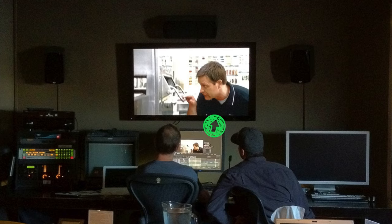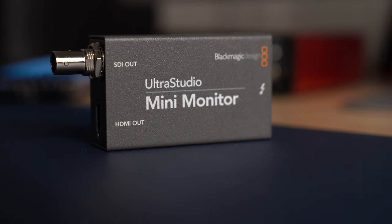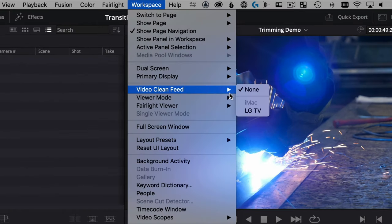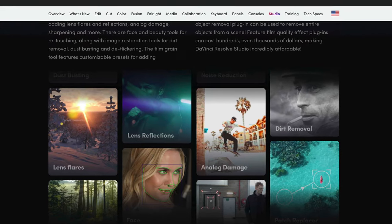Resolve Studio gives you a clean feed to an external TV monitor. That means you used to always have to purchase Ultra Studio Mini monitors to take a Thunderbolt output and connect via HDMI to a TV or reference display. You actually don't need those anymore if you want a full-screen view of what you're color correcting or editing. If you buy the Studio version and get the Speed Editor free, that's included — it's just a dropdown feature in the menu.